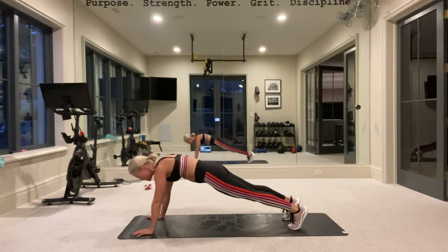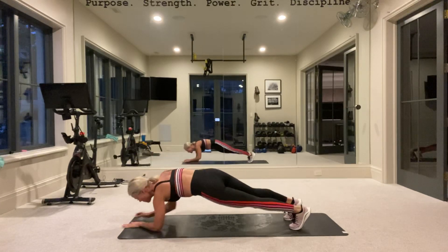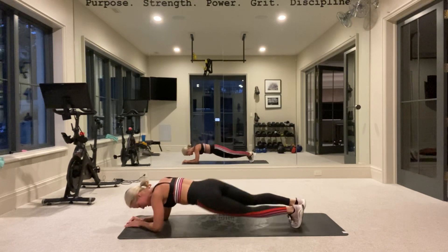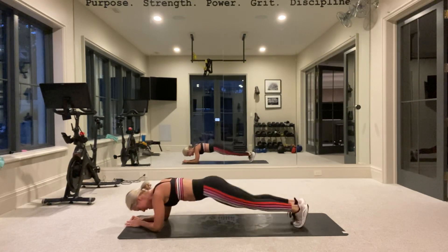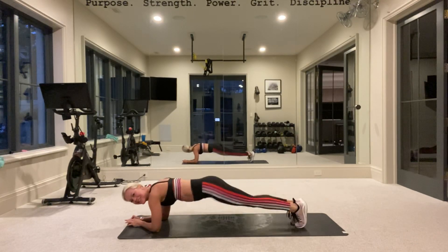Hold this plank. Hold it. Suck in that tummy. Hold it — you can come down here if you want. Ten, nine, six, five, four, three, two. Dip. Ten, nine, eight, six, five, three — one more time. Ten, nine, eight, six, five, four, three, two, one.